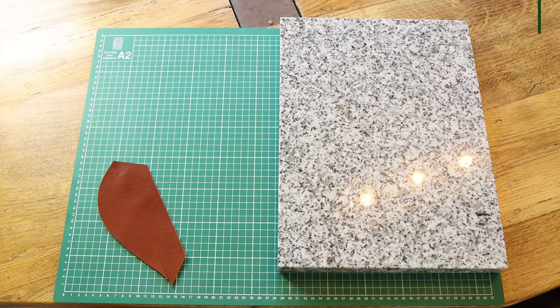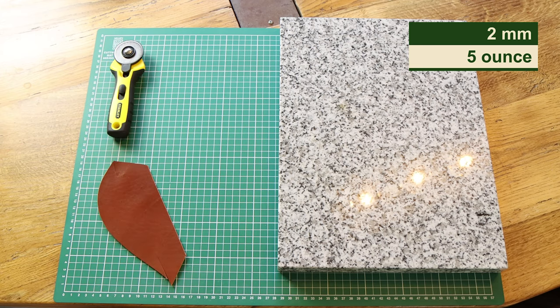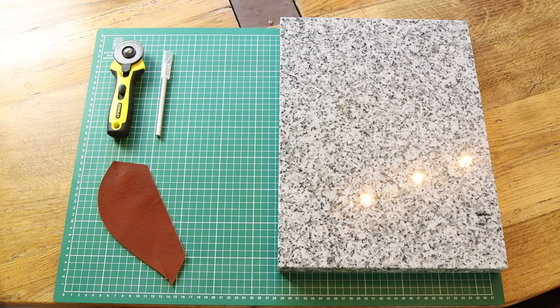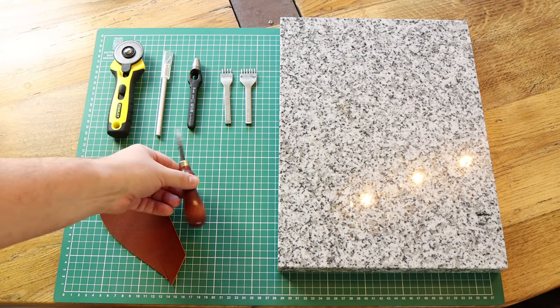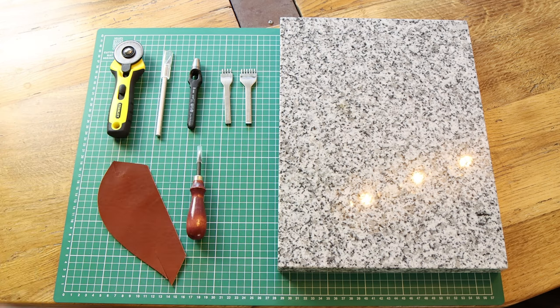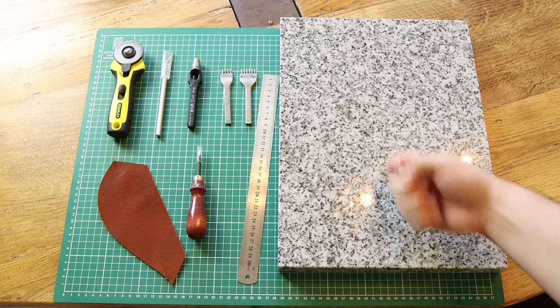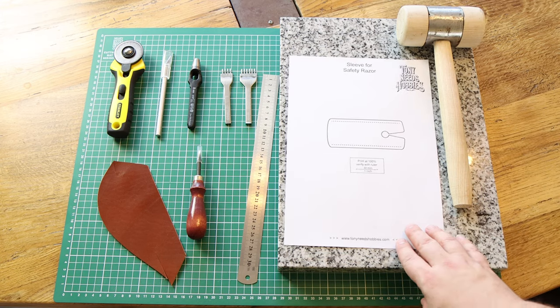For this project, I will use a scrap piece of two millimeter thick brown dyed Veg-Tan leather and the following tools: a rotary knife, an exacto knife, a hole punch, pricking irons for the stitching holes, an edge beveler, a stainless steel ruler, a piece of granite as punching surface, a wooden mallet, and the template that I made, which you can download from my website — see the link down below.